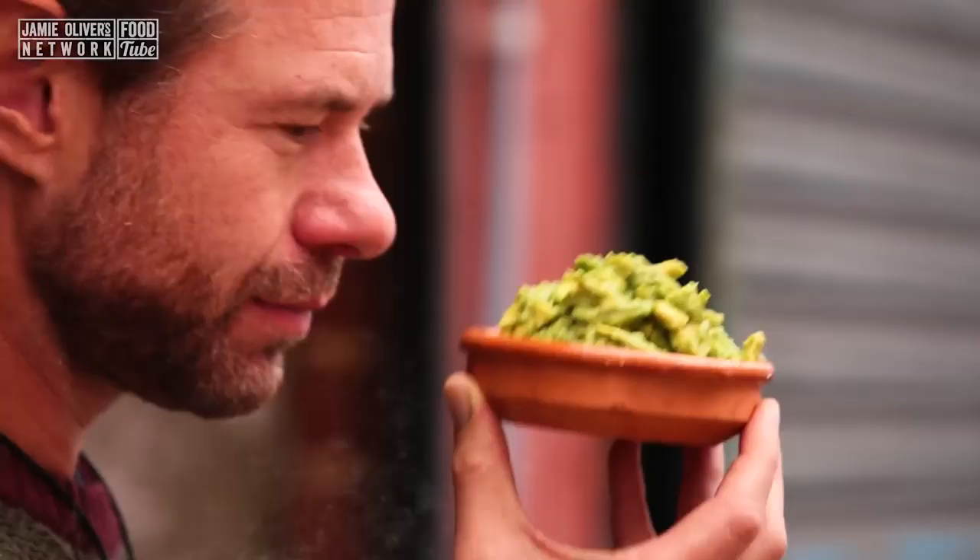It's guacamole time, man. I've done them so many different ways — chunky, spicy — this one is just super easy. But I'm gonna give it a bit of a smoky twist.